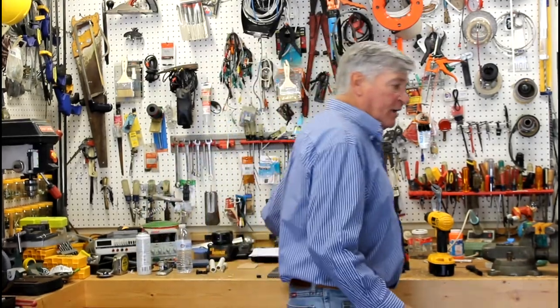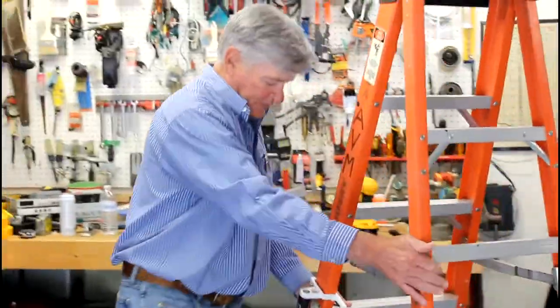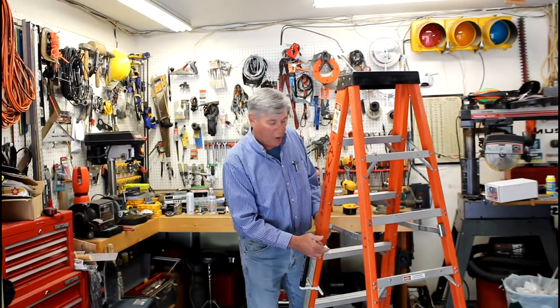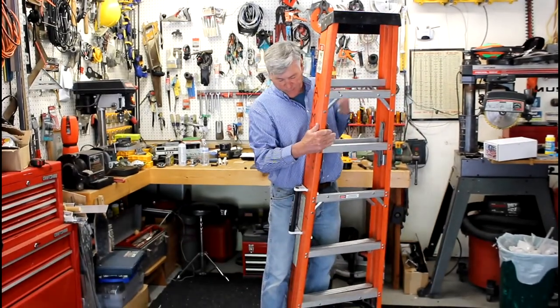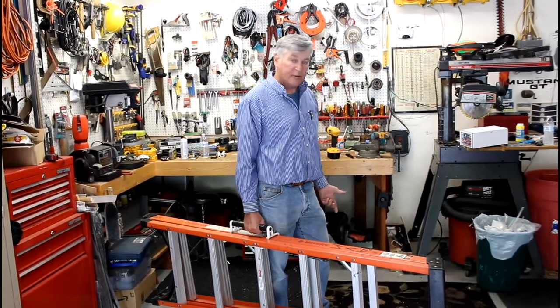I've installed one on a ladder over here — I just want to show you how it works. It clips onto the front rail of the ladder and the rear rail is supported by the rear rail support. You close the ladder up and now you can carry a ladder like this. You have a free hand — if you have to open up a door, carry some tools, or if you really want to be innovative, you can carry another ladder.